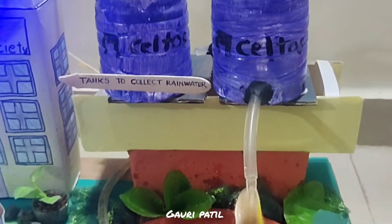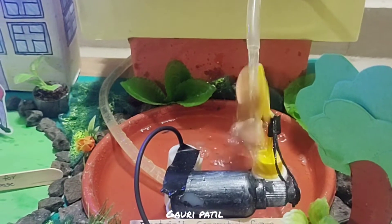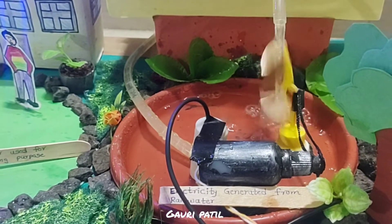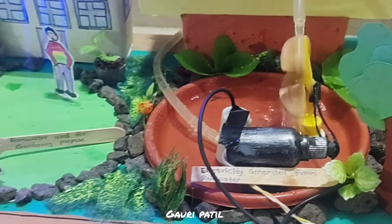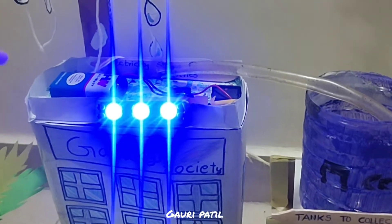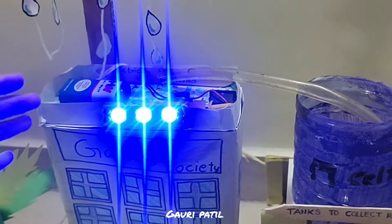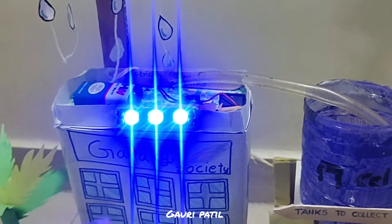Then through a pipe, we pour the water on the water turbine to produce electricity. Then through the generator, the electricity is transferred and stored into batteries through wires. This battery is used to store the electricity. Then with the use of a switch, we can turn on and off the lights that are installed on this building.